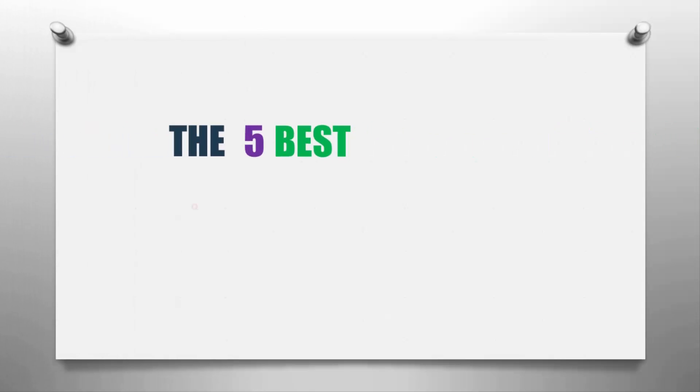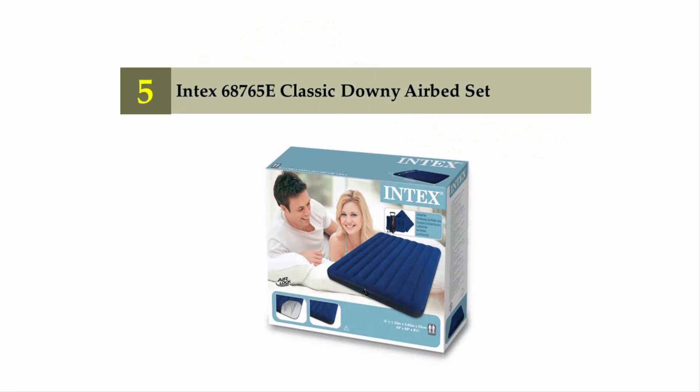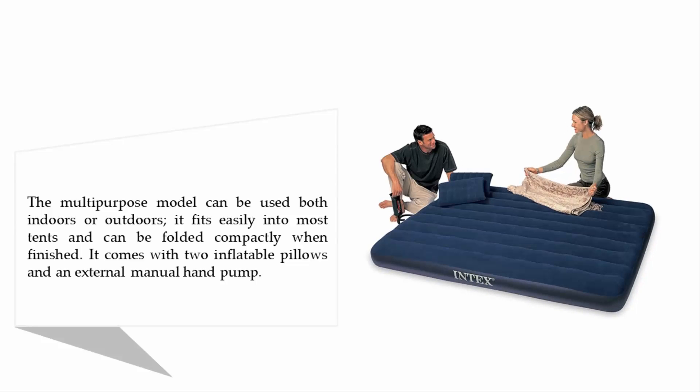Our home presents the five best queen air mattresses. Let's get started with the list. Starting off our list at number five: the Intex 68765E Classic Downy Airbed Set.